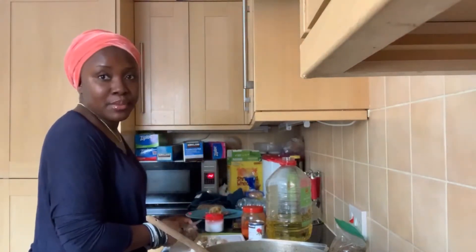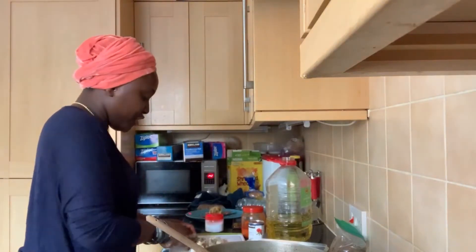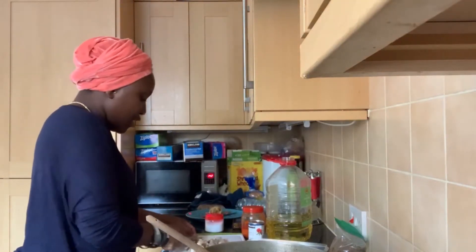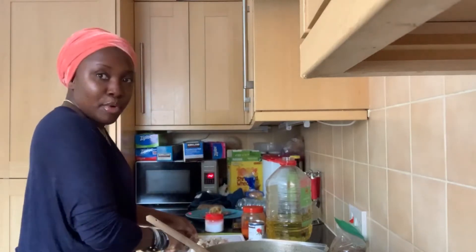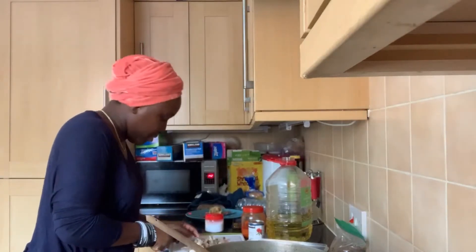When I buy meat from the market, I try to wash them, boil them, and put them in the freezer. So when I'm ready to cook, I don't have to go through all the boiling stuff. It makes things easier for me.